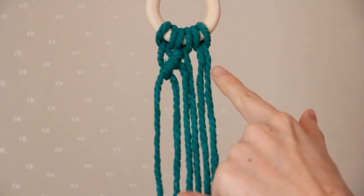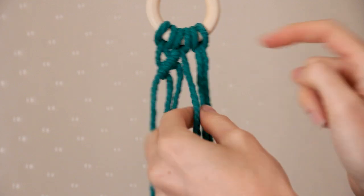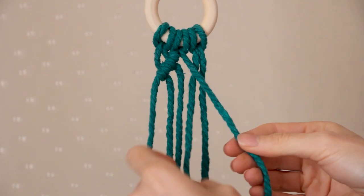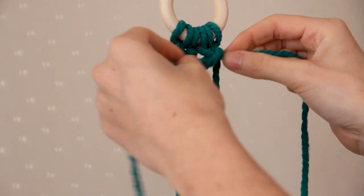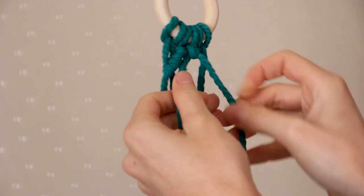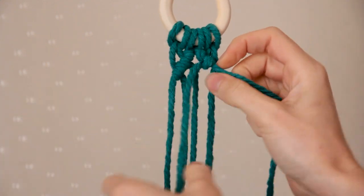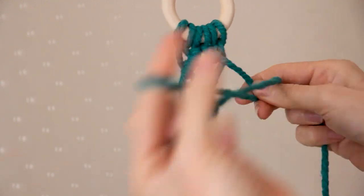Now I'm going to repeat the same thing on the other side. So taking the third cord from the right, holding it across the other cords on the diagonal, then grabbing the second cord from the right and creating a double half hitch, and then that first cord creating another double half hitch.